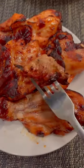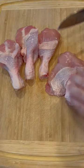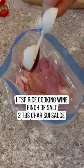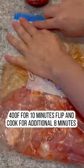Quick, easy, and delicious Chinese barbecue chicken drumsticks. Make two cuts on four chicken drumsticks to flatten them out. Place them in a ziploc bag and add one teaspoon of rice cooking wine, a pinch of salt, and two tablespoons of char siu sauce. Char siu sauce is basically Chinese barbecue sauce.